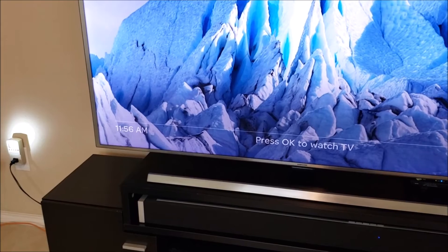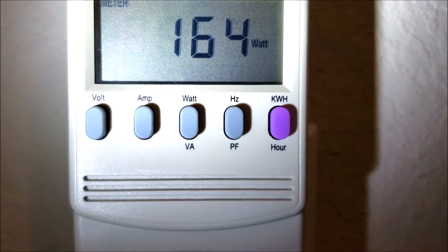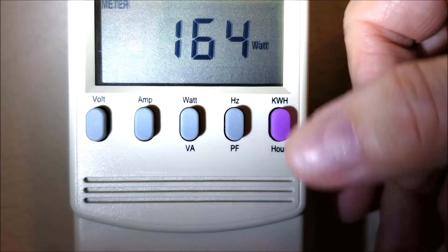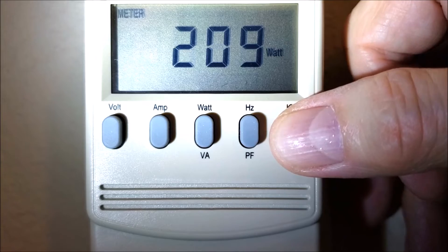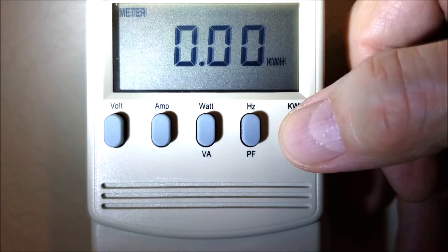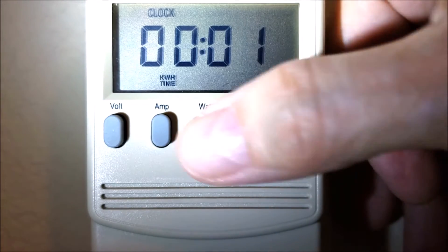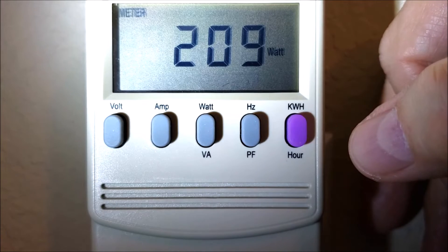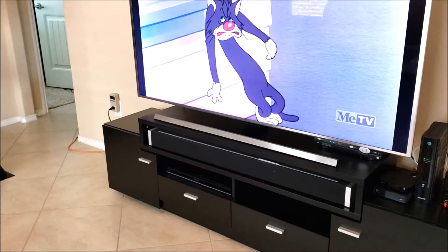I just plugged in my 65-inch Samsung TV to my kilowatt meter to find out how many watt hours per hour on average it uses. Right now it's drawing about 164 watts. I'll use the kilowatt hour and hour buttons — press kilowatt hour to see how many kilowatt hours were used, press again to see hours and minutes. So far it's been one minute. I'll check back in a little while.